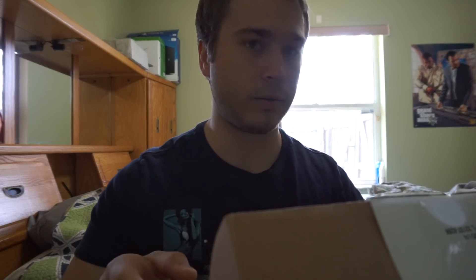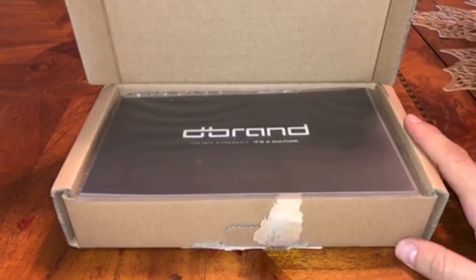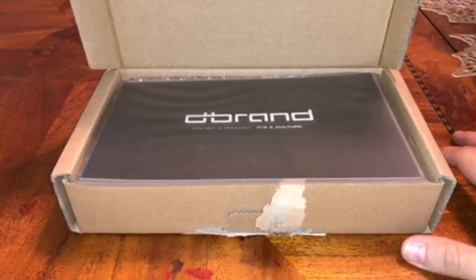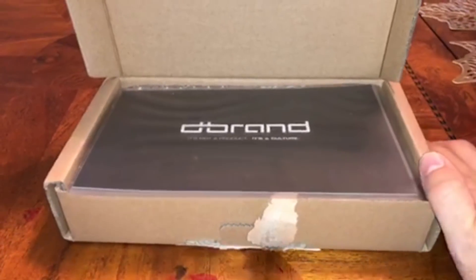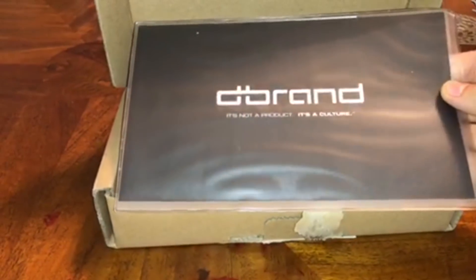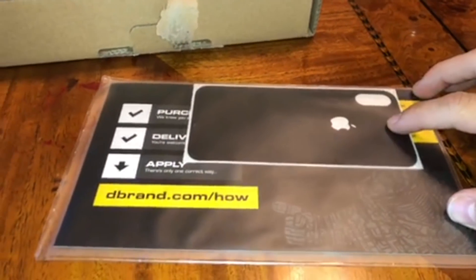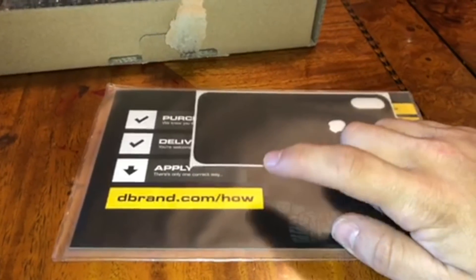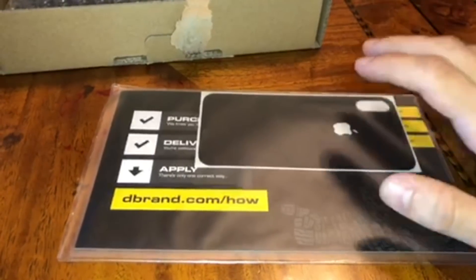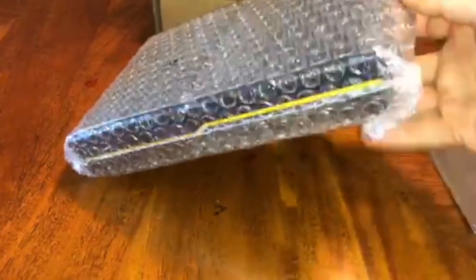Hey guys, so it is finally here — the moment of truth. After four months of waiting on Kickstarter, I have finally got the dbrand Grip in this little shipping box. dbrand: it's not a product, it's a culture — I like that. This is the backing of it, and you can see how to put the product on by going to dbrand.com/how.